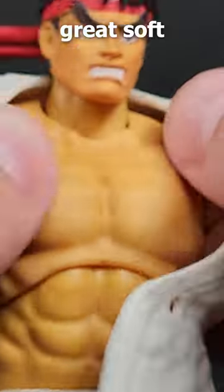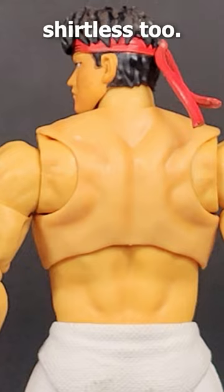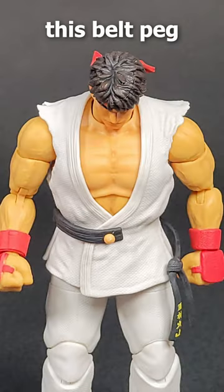His belt and gi are made out of this really great soft plastic that moves and looks great. It even comes off if you want to have him fighting shirtless too. They made a really interesting choice with the color of this belt peg though.